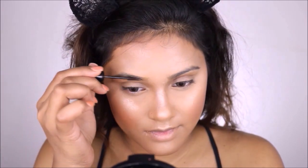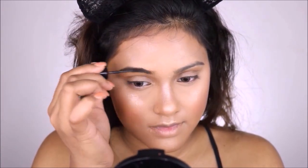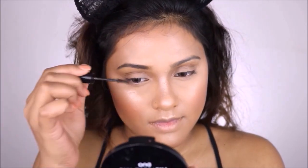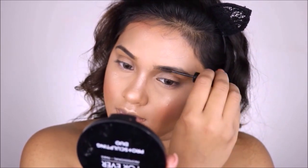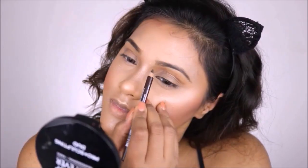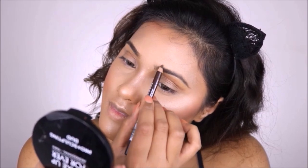Now moving on to my eyebrows — I'm going to use Inglot eyebrow mascara in shade 03. This quickly takes away the powdery look from my eyebrows, making them look really prominent, nice, and clean. After that I'm going to use my eyebrow pencil to draw in the sparse areas.